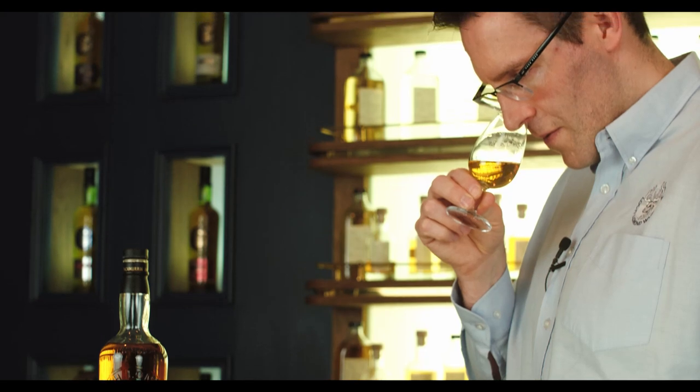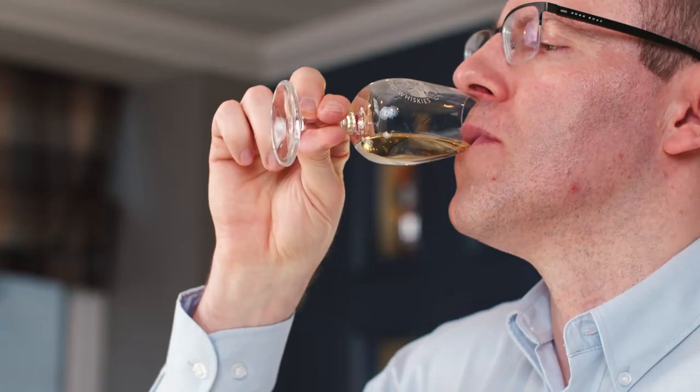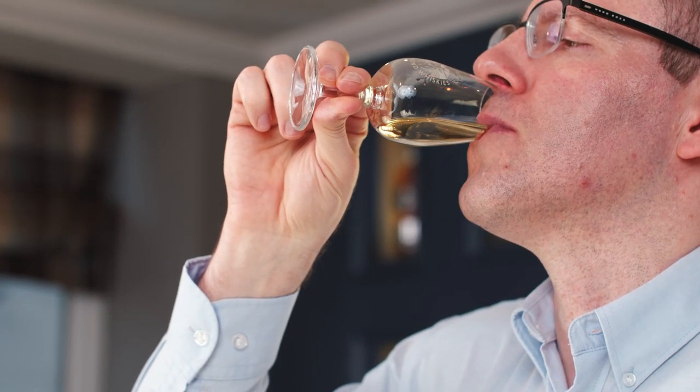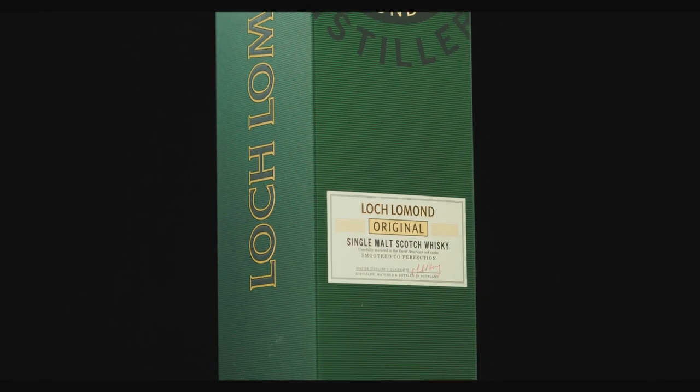On the nose we're getting a malty golden biscuit and some light fruitiness. On the taste we get a honey sweetness coming through, followed by some peach and pear, an orange citrus and creamy vanilla. The finish is medium length with a touch of smoke and peat.